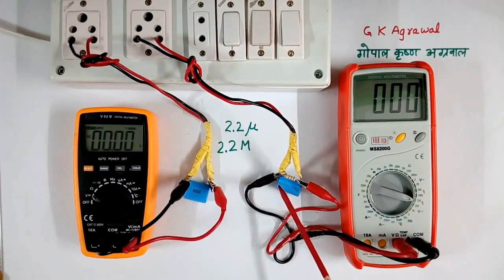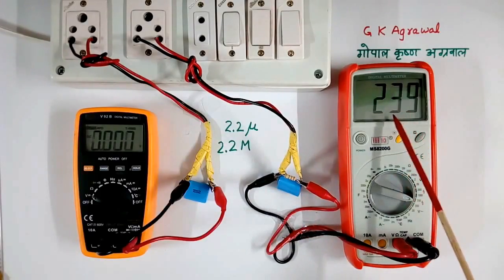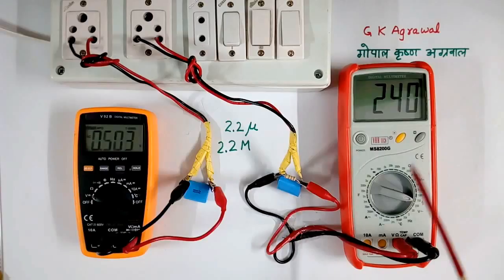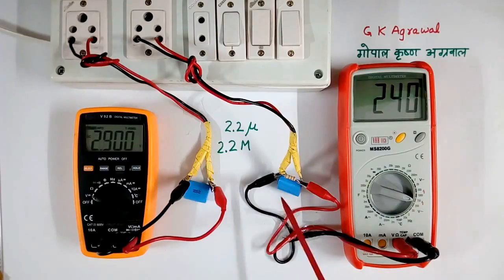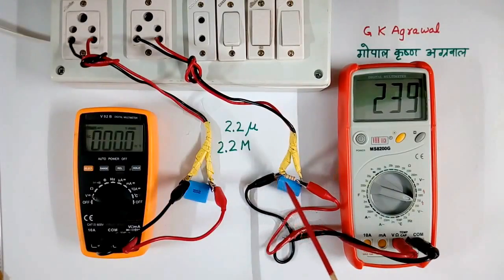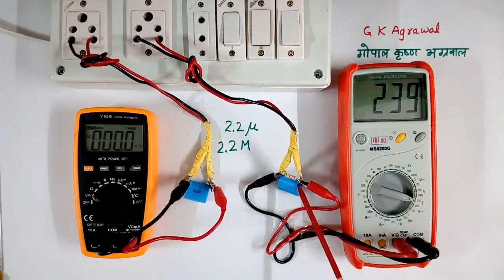Now I will switch on this capacitor, which has one resistor also in parallel. So I have switched on this. So 239, 240 volt is coming across this — AC 240 volt.